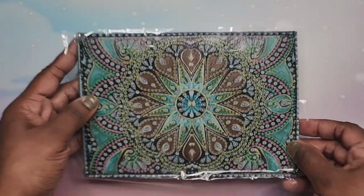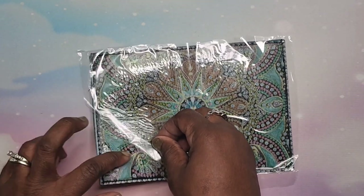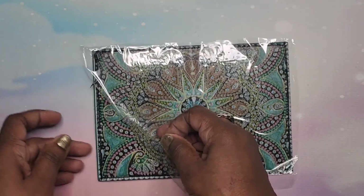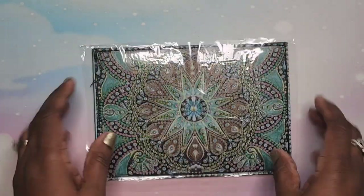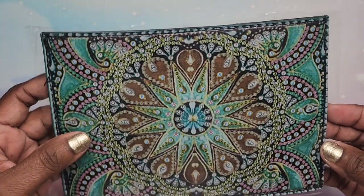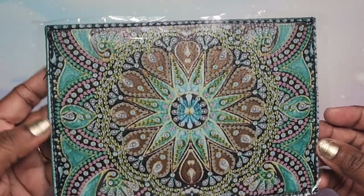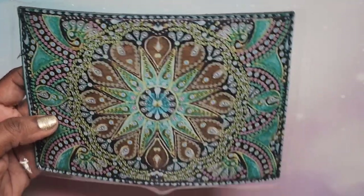Here is the passport cover — I'm going to test if it's sticky. It's pretty sticky, but I think what I would do with this particular one is put a little bit of glue on before placing the diamonds, so they don't come off.